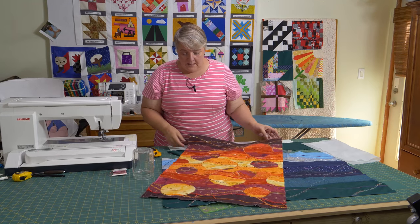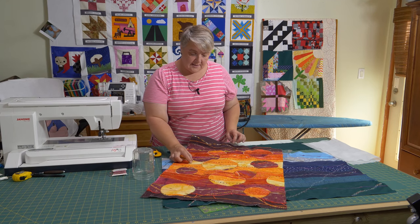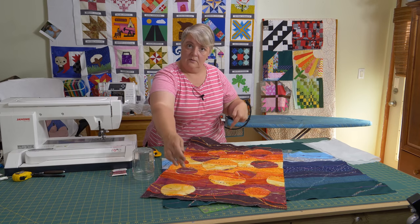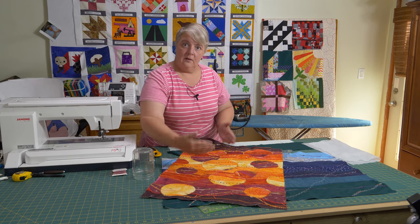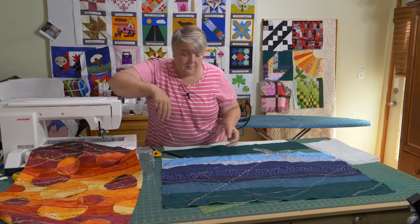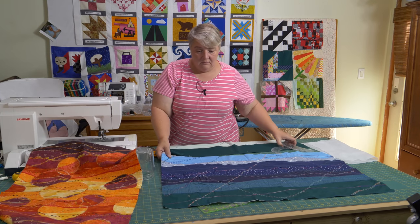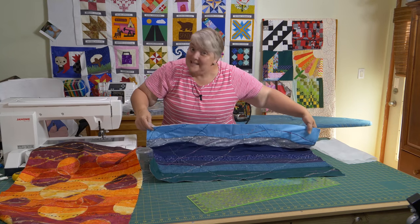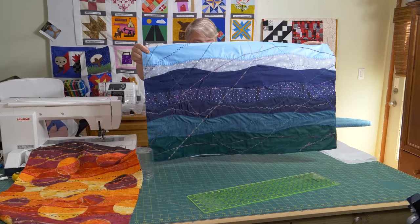I noticed that with this one it had a centerpiece — the yellow — and then the oranges, and it echoed, just copying each other on the way out. I did mine a little bit differently because I was hoping for a bit of a night sky, or just a different kind of sky. Of course I have lots of blues and greens, so here we are using some of those.